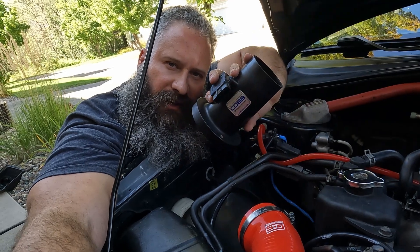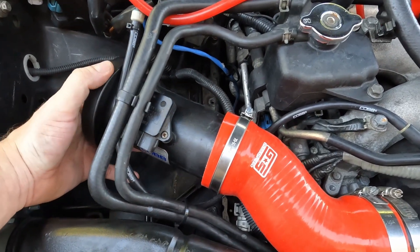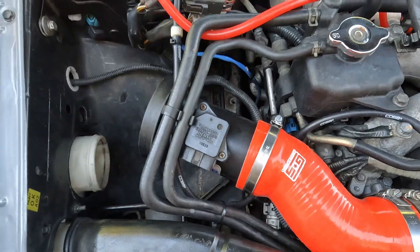Let's go ahead and throw on the Cobb intake. Let's put on the last piece — the intake filter.